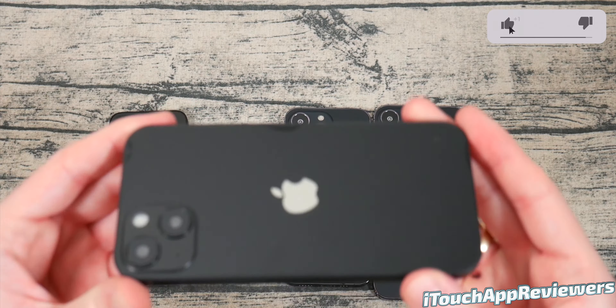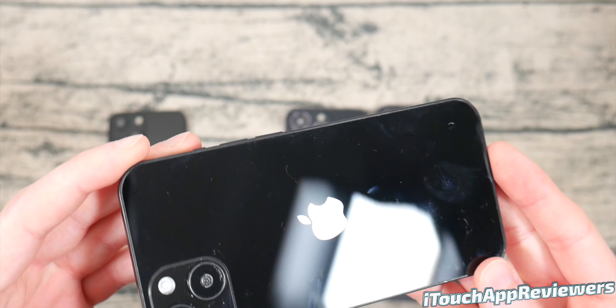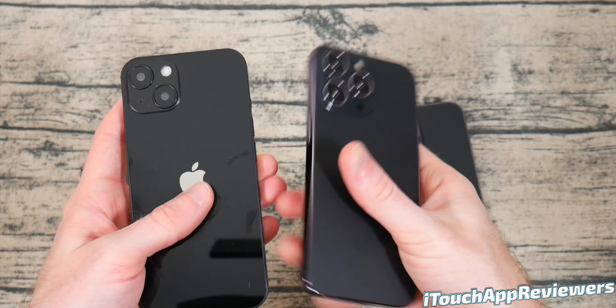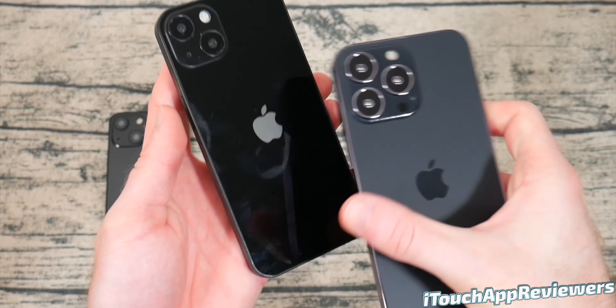The iPhone 13 really just looks like an iPhone 12, to be honest. This one looks like it's been used a little bit by the Supcase team, probably for testing. The dimensions should be almost the same as the 13 Pro. However, they're not going to be interchangeable because of the camera module. So if you buy an iPhone 13 Pro case, it will not work on an iPhone 13 and vice versa. This is actually going to be a big change for people, so keep that in mind.